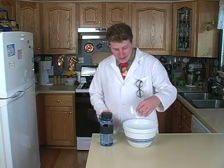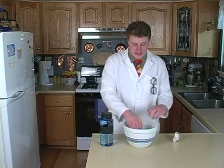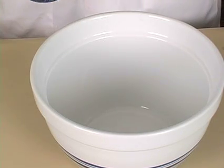Take a penny and stick it in the bottom of a bowl, and then tape it to the bottom of the bowl. Now stand just far enough away from the bowl that you can't see the penny at the bottom of it. And then have a friend pour in some water until you can see it.